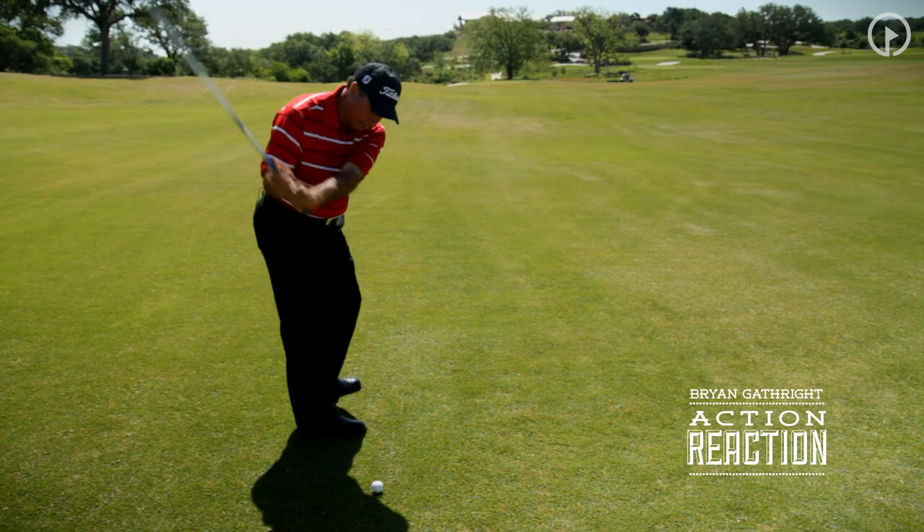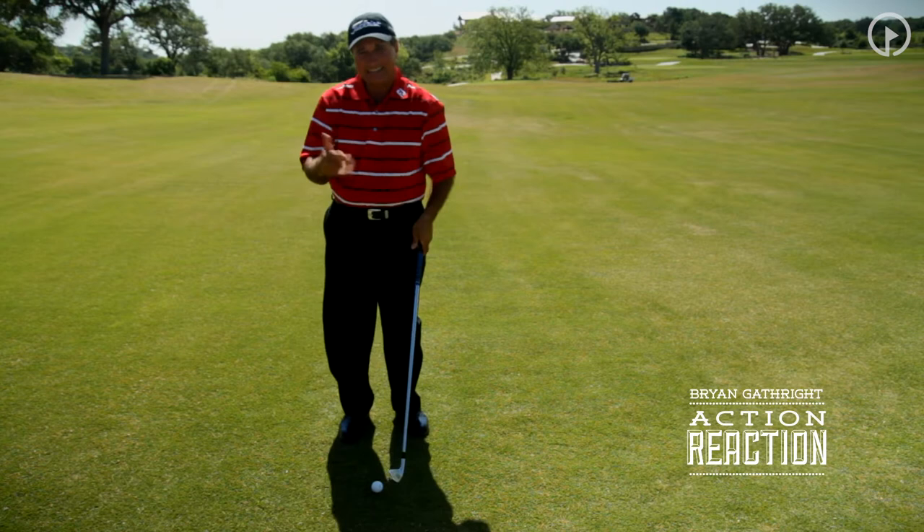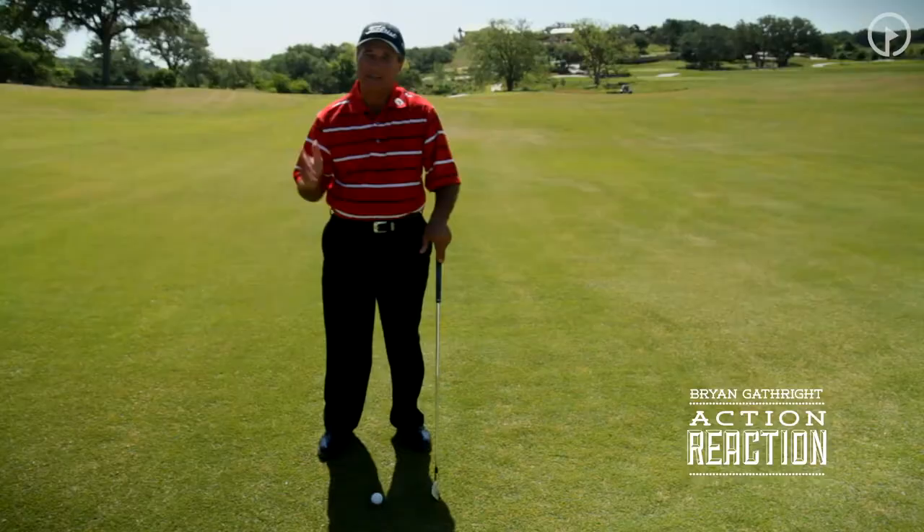From here, it's much easier for the club and the arms to react, for the club to swing down and through into a good finish position and stay on path. The next thing I'd like to talk about in action-reaction is the opposite — for those friends that have a little different problem in that they're hooking the ball.